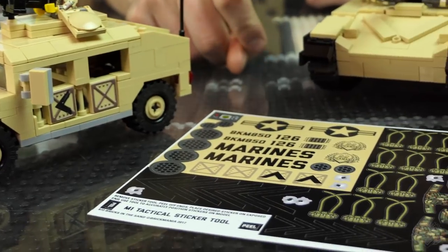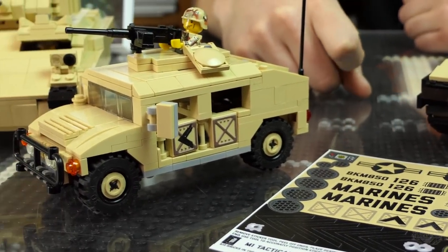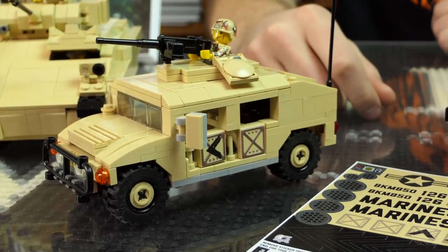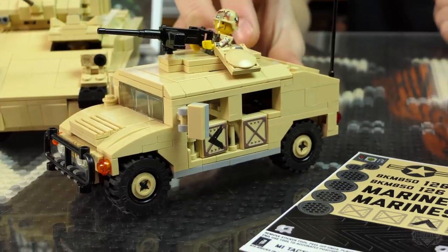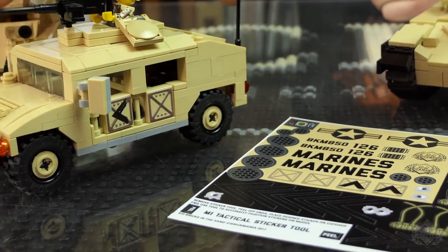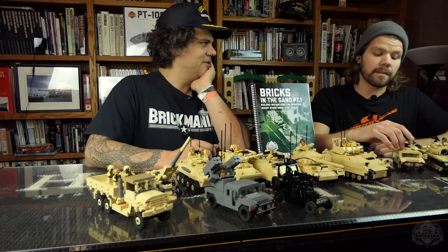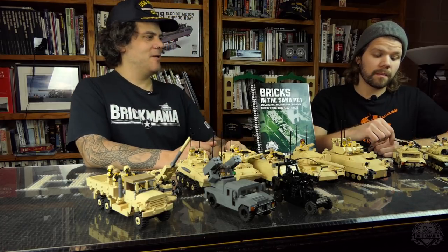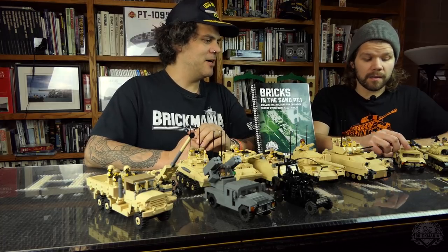We actually included a sticker pack for this — this is showing the kit version. The kit actually came with texture printed, and it comes with the store panels. So if you want to build it out of your own parts, you can do it here because we have the stickers for it. That guy is our six-color desert stone print. He's actually available right now. While you're getting the book, you can stock up on some custom printed figures.